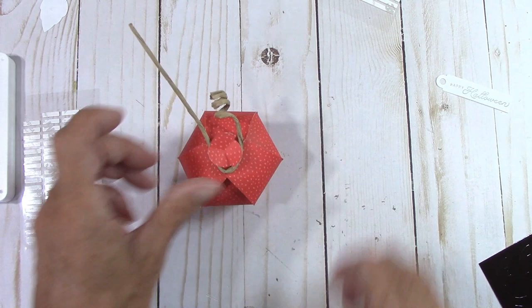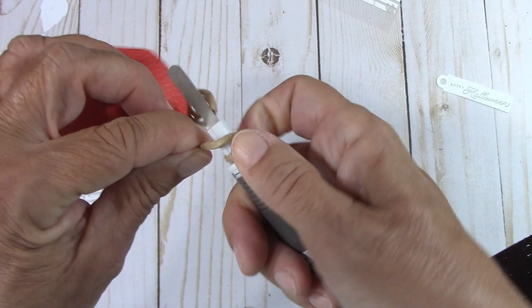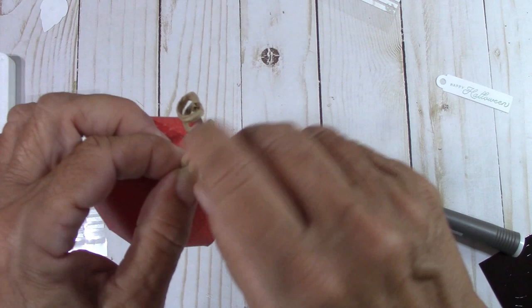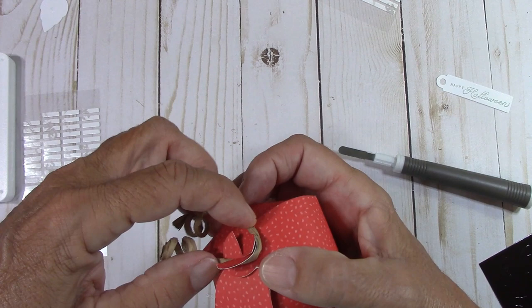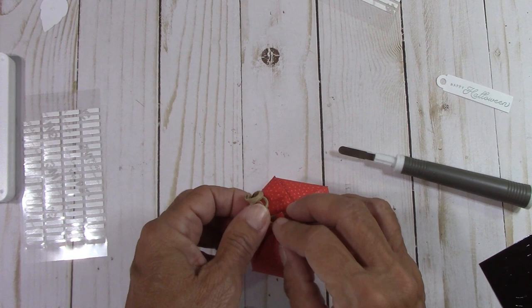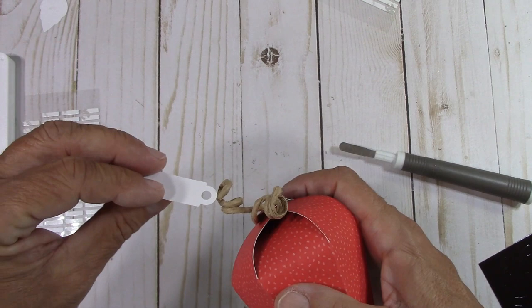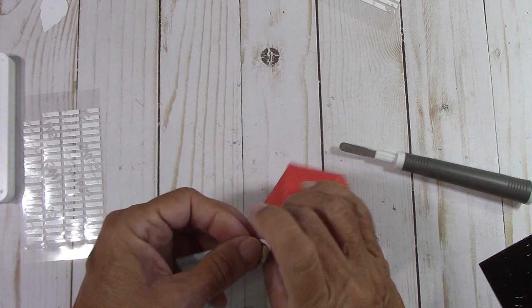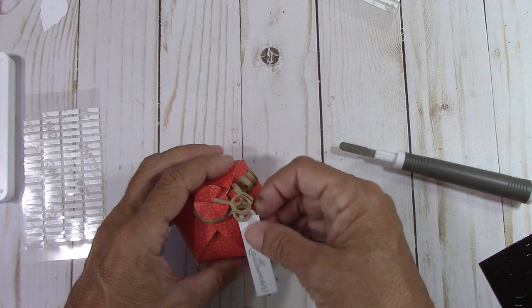It's stinking adorable! I want this to hook in here just a little bit — cross it over. Instead of struggling to thread things through, since the hole is so big, this is easy — just feed it through, take one of these, feed it through, and let it come around the twist at the end. Just like so.